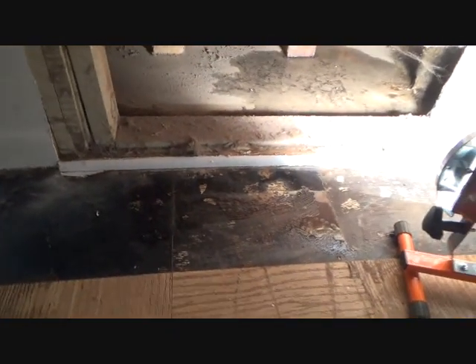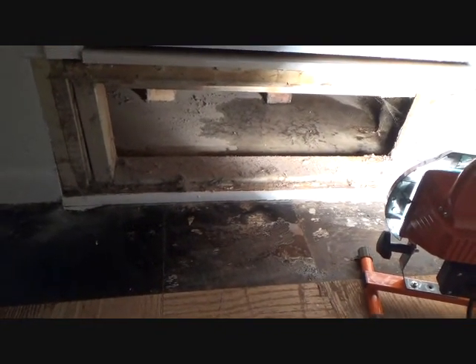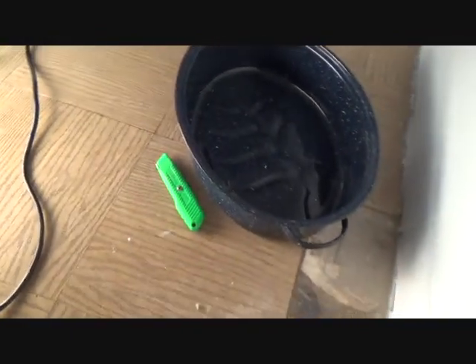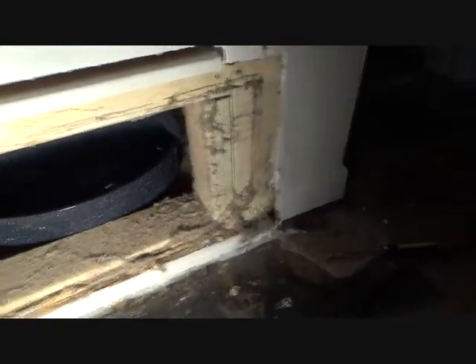And I got to get this dry somehow. Not quite sure how just yet. But we've got a nice pan here. I'm thinking I can minimize the dripping at least. And now the drip is going into that pan at least.